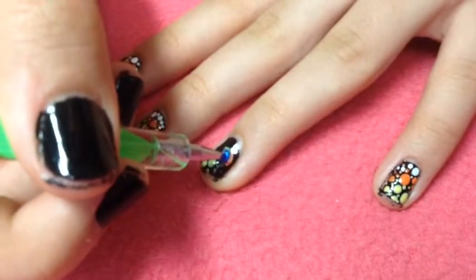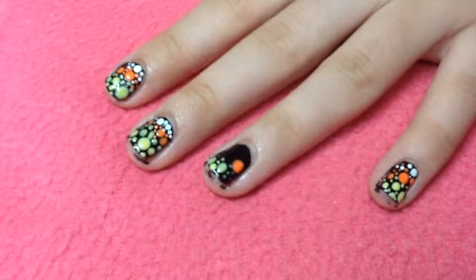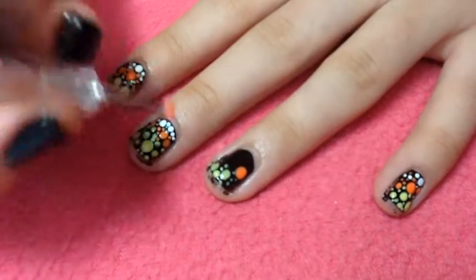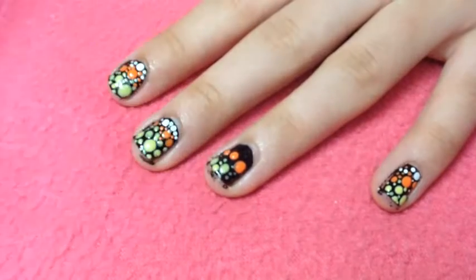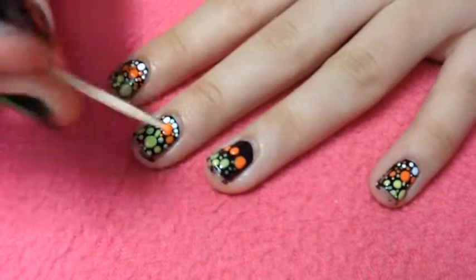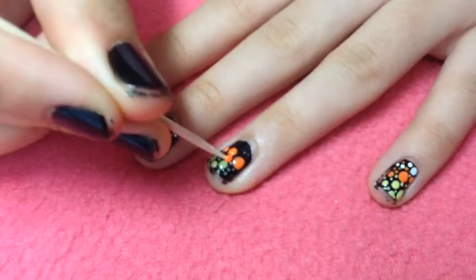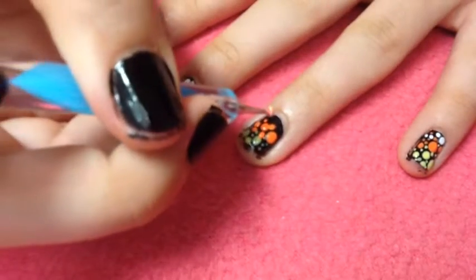Now you're going to do the same with the orange — I'm just creating one big dot and then filling it in with a few random medium sized dots, and finally filling in the gaps with tiny little dots.